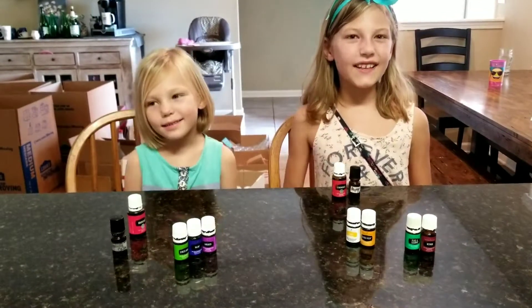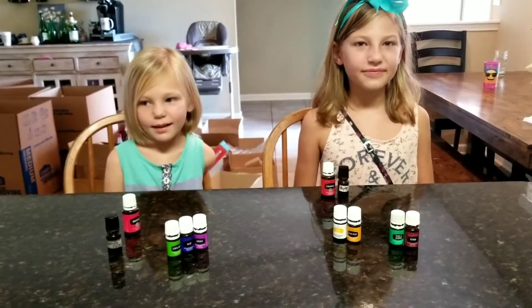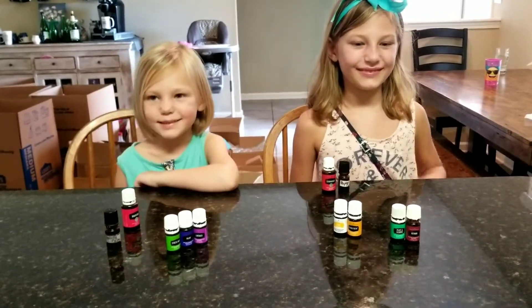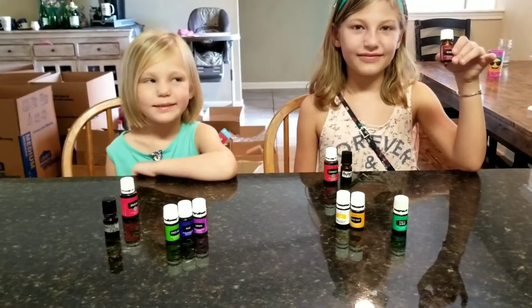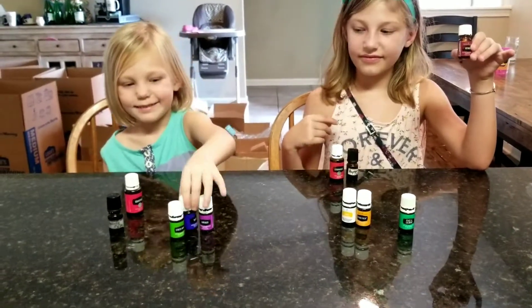Hey everyone! Today we're going to talk about calming. Each of the girls has their own calming roller, and we've been doing this for probably about a year. It's the basics of a couple of drops of vetiver, a couple of drops of valor, and a couple of drops of lavender.